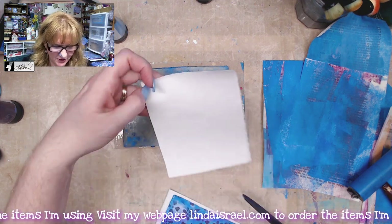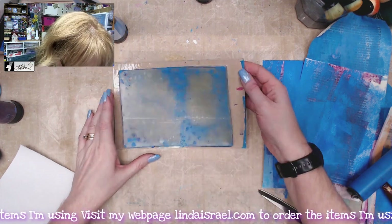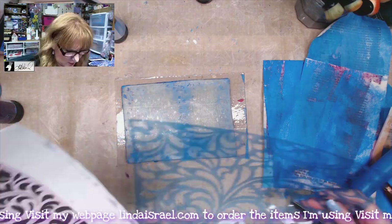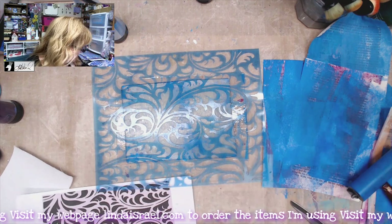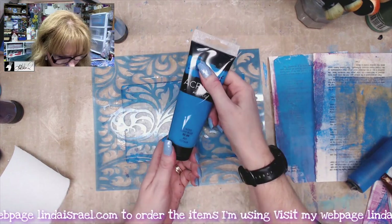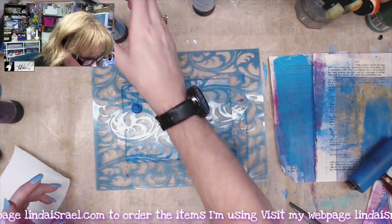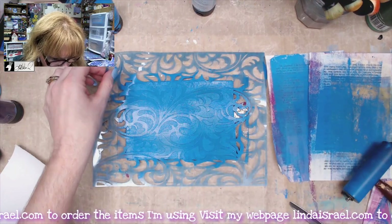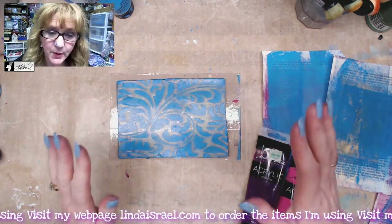I'm just going to cut this piece of fabric so I have it for later. There's still some blue on the plate, so let's pick a different stencil pattern. This time I have the Romantic Flourish stencil. I'll lay that in the middle. Since there's a little bit of blue on the plate, I'll come back with lake blue and add a little bit of sky blue with it. I'll use my soft rubber brayer, remove the stencil, and let it dry.